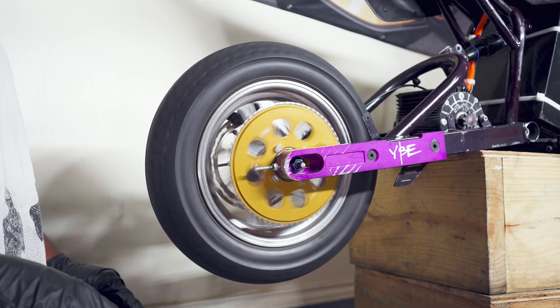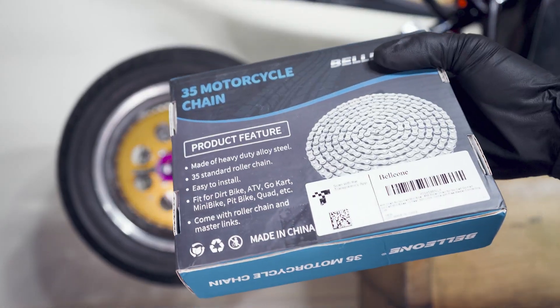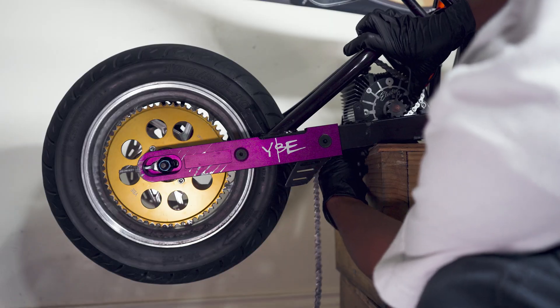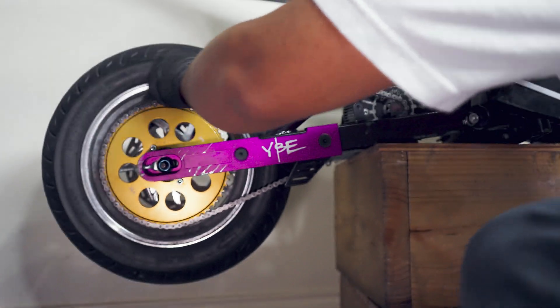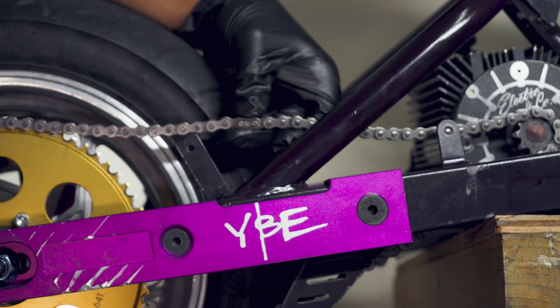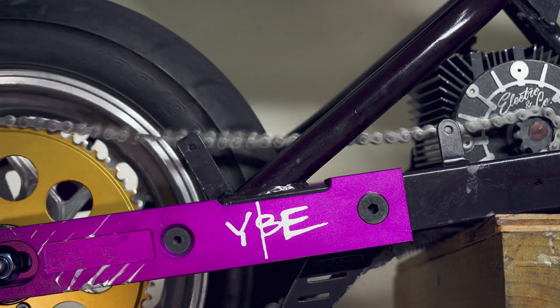Now that I've swapped the wheel bearings and reinstalled the wheel, I can put the chain on. I'm using generic number 35 roller chain on a YBE 64-2 sprocket that came paired with my YBE extended rear swing arm. I was actually pretty surprised that the chain broke from just being looped out like this, but it did take a pretty weird fall.